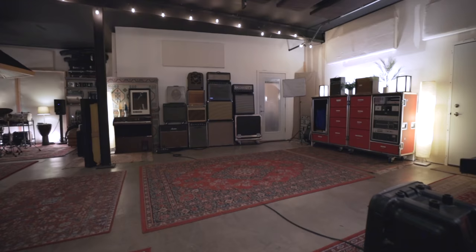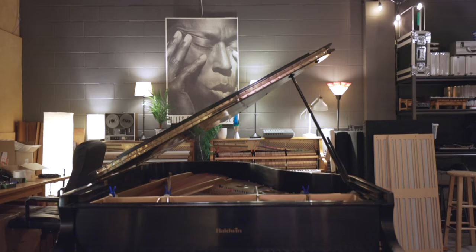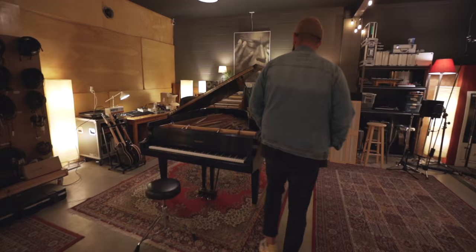Come on in. Oh, wow. And so yeah, this is our live room. This room is absolutely amazing. We have fun in here. Baldwin Grand Piano, signed by John Tesh, actually.